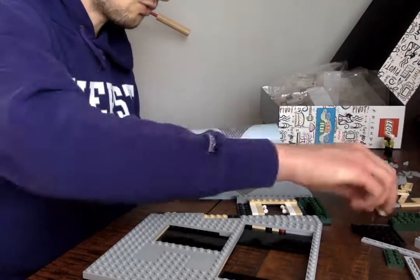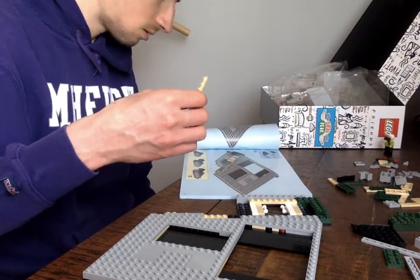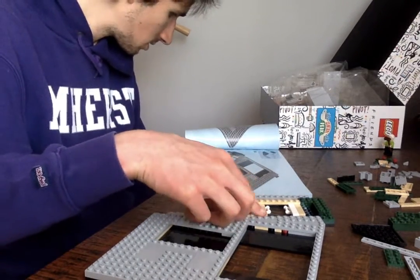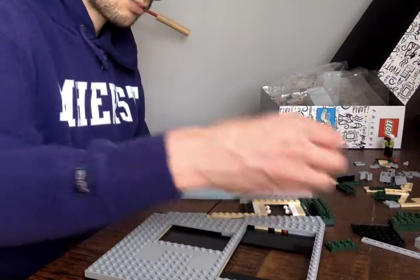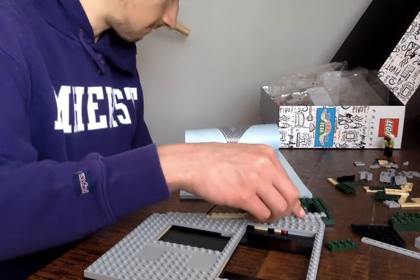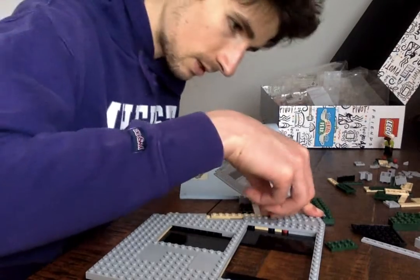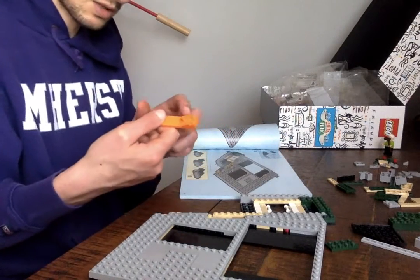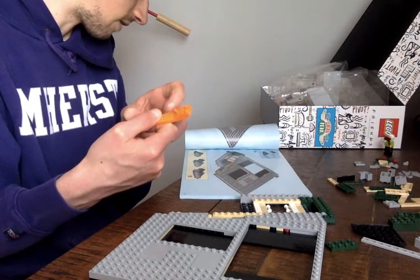Now I need a gold longie. This goes almost to the end — I need a little space. I need a gray long boy, that's going to fit like that. I'm going to try to make a little ticker apart here, which I see comes with this guy. I forget what kind of Lego that's called.